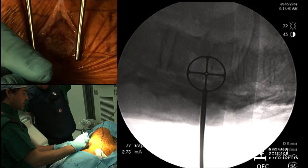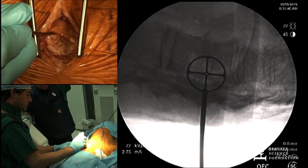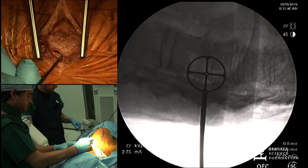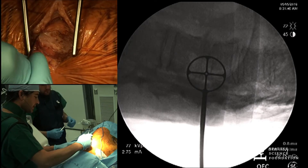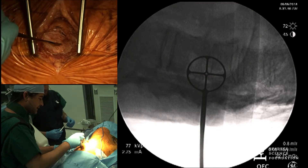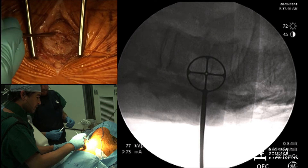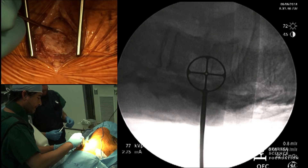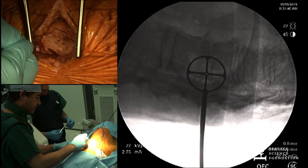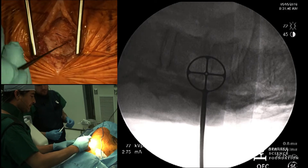You have the intercostal nerve and artery, so we carefully dissect all this off. As Juan pointed out, you really want to try to stay out of the chest. In a cadaver, sometimes it's pretty stuck and very thin. You can see here's the rib, and you start to see a shiny structure right there — you start to see the pleura. During this approach, I would spend a little extra time dissecting both above and below the rib.